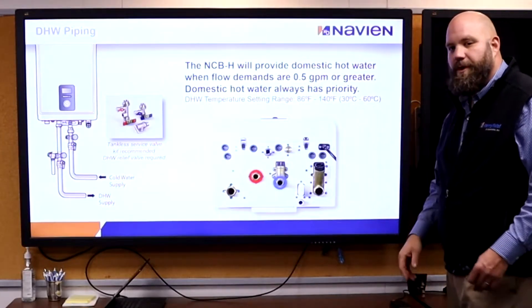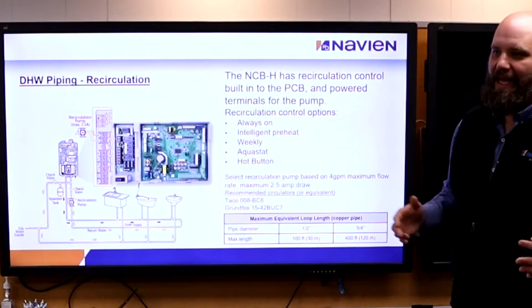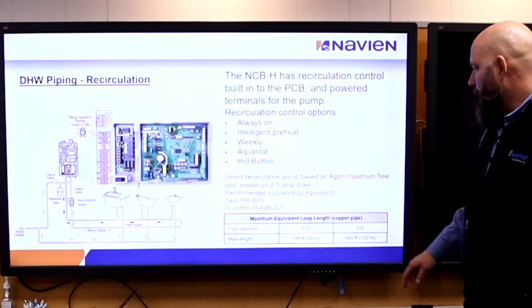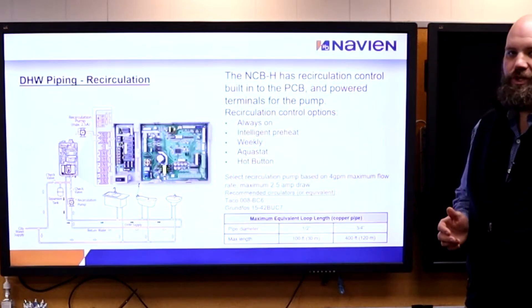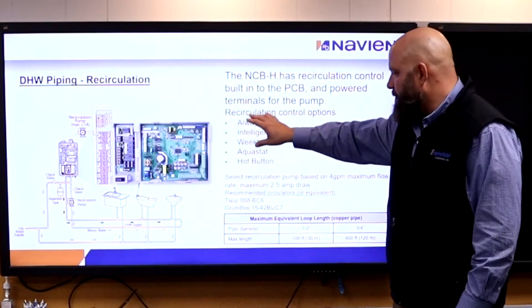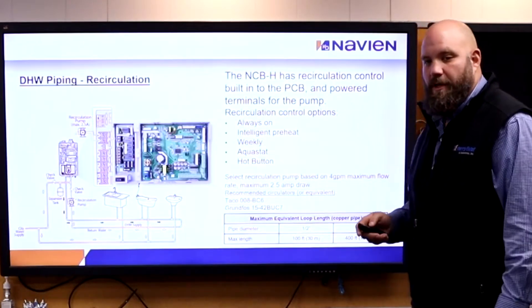Domestic hot water temperature range is 86 to 140 degrees for our set points. We can do recirc off of this — we would need to sell an external pump. These are the recommended pumps depending on your application. Half-inch pipe, we can do 100 feet; three-quarter-inch pipe, we can do 400 feet. I don't want more than 4 GPM going through my unit during recirc, and usually no less than 2 GPM — so keep it between 2 and 4 GPM. I can plug it straight into my board with the pump cable, good for 2.5 amps. I can program it on a schedule or to sense temperature and cut on as needed.